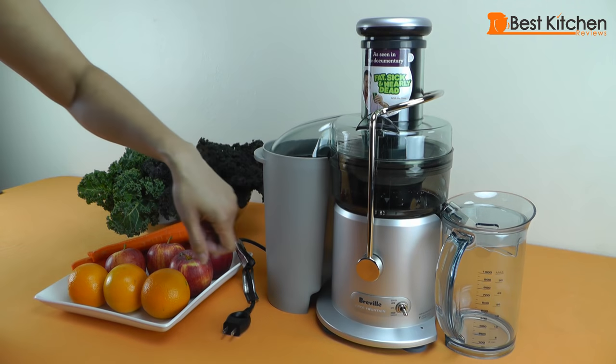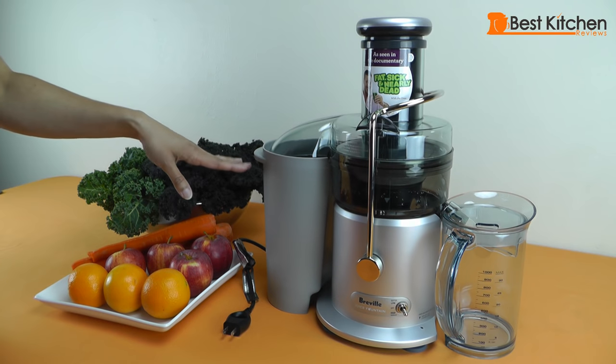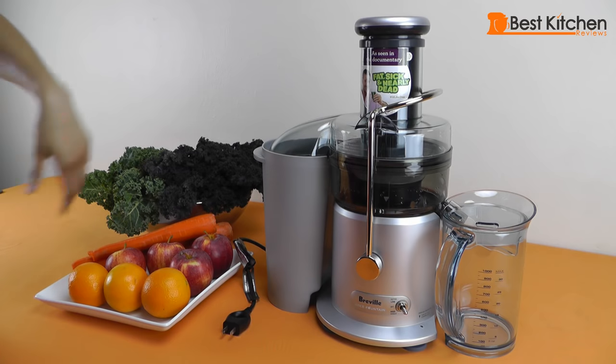This lid has a froth separator built in. This container holds all the pulp from the juicing and you can line it with a bag for easier clean up. The feed chute is 3 inches wide, so you can juice some fruits and vegetables whole, which will save you some time on cutting up the produce.